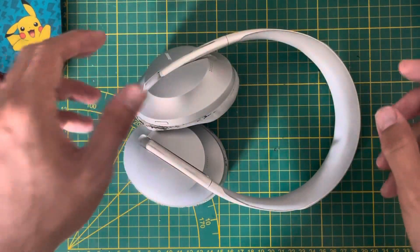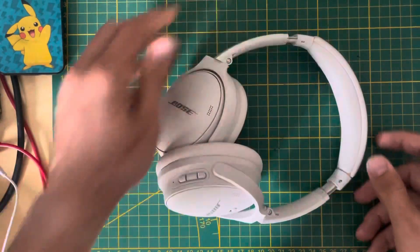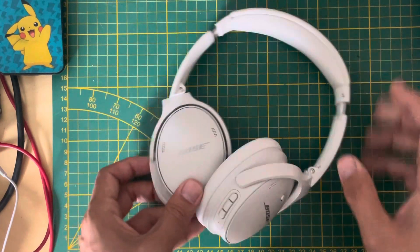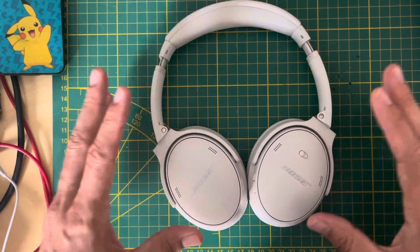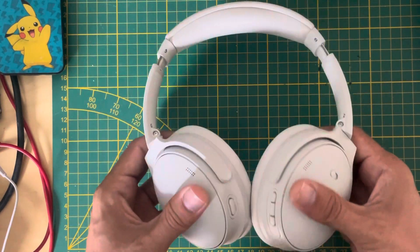Instead, I'm going back to the old model, which is now called the Bose QC45. They are awesome — I've been using the previous generation of this model for maybe eight years. Now it's this new generation, and I'm super happy with it. It's super comfortable and very good.